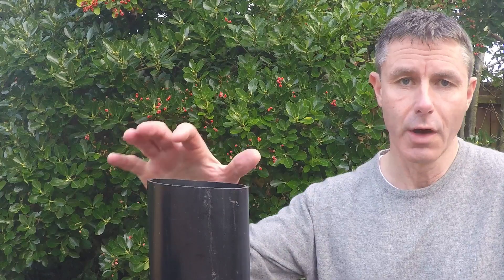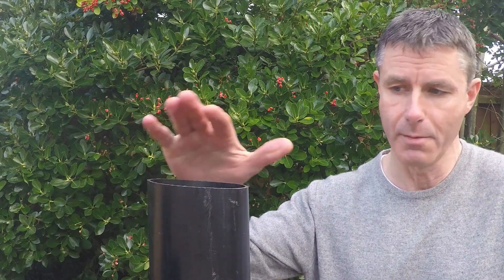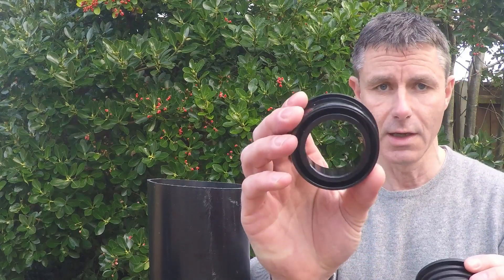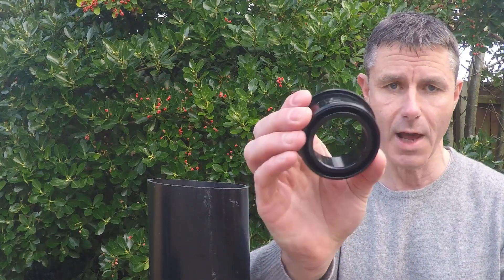Hello, welcome to Drainage Sales. Today I'm going to show you how to connect a waste pipe into a 110mm soil pipe like we've got here. The way we do that is with a fitting called a BOSS adapter, and there's two types: there's a rubber one and there's a PVC solvent weld, which comes in black or grey.